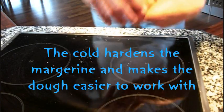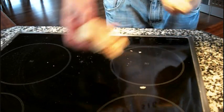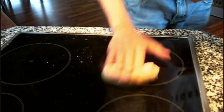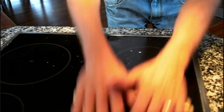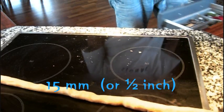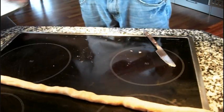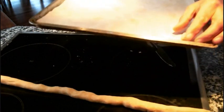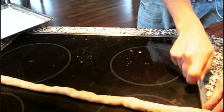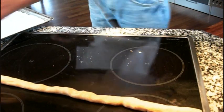It's out of the fridge again. Take a portion about the size of your fist, roll it out to about the size of your thumb, and then cut bits off like this and put them on your pan. Just keep cutting bits off and put them on your pan.